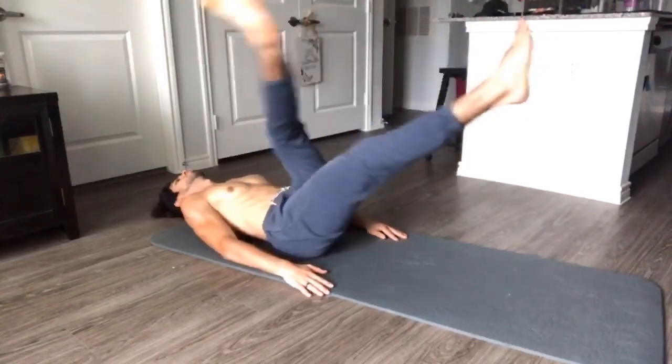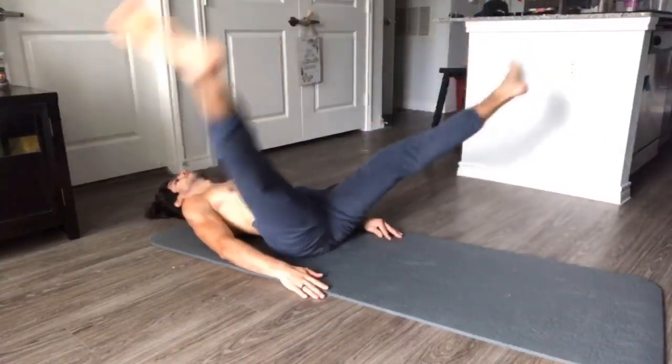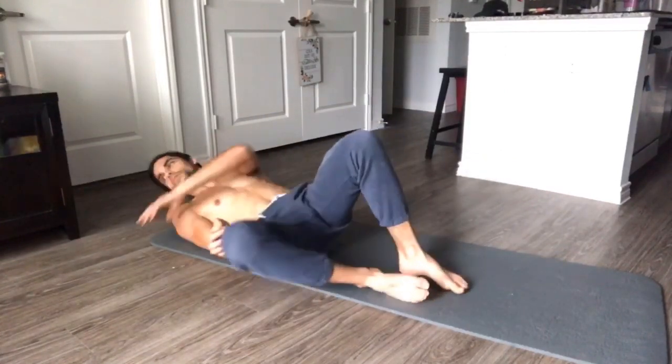And we're going to do ten fast — one, two, three, four, five, six, seven, eight, nine, ten. Alright, next movement.